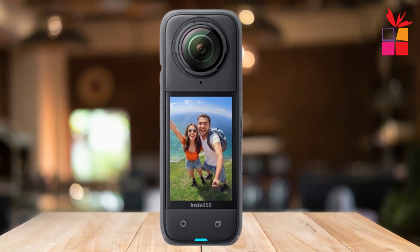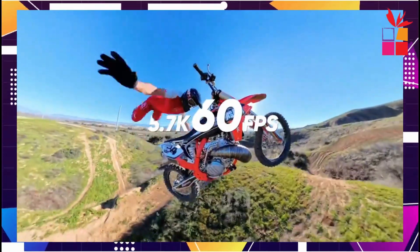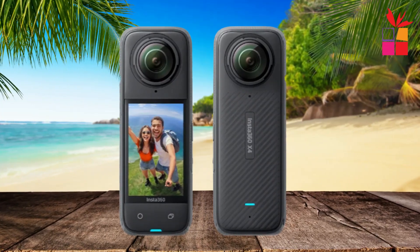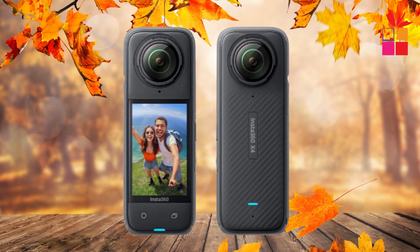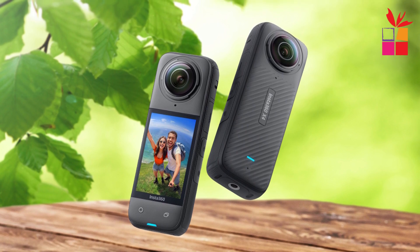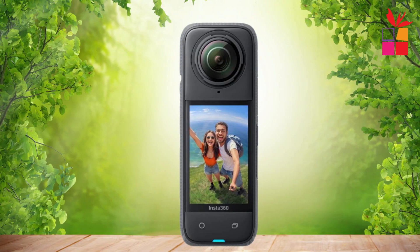First product on our list: the Insta360 X4 8K 360-degree Action Camera, which promises to revolutionize how we capture our adventures. The X4 delivers incredible clarity and detail with 8K or 5.7K at 60fps, ensuring your action shots are vibrant and accurate. Thanks to active HDR mode, your footage looks great even in dynamic scenarios. For those who love wide-angle shots, the X4 also doubles as a 4K action camera with an impressive 170-degree max view.